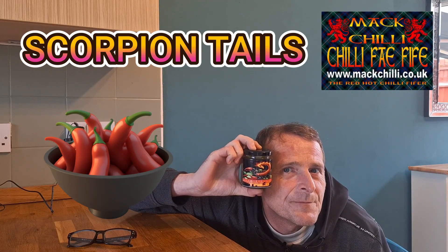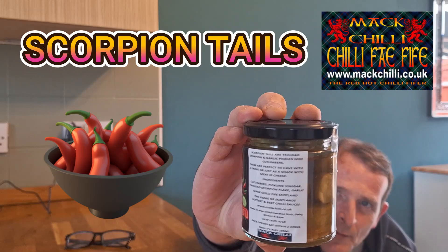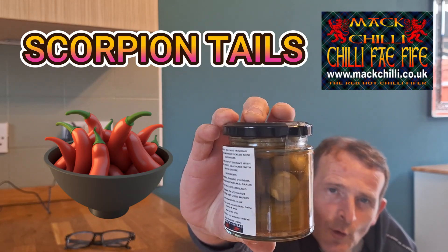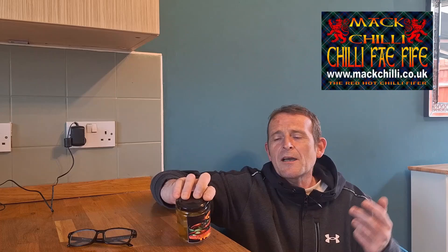I spoke to Mr. Matt Chilli — Mr. Mackenzie, the Satanic Scotsman — and he said he was making some pickles, so I went on his website and ordered these lovely pickled cucumbers. We have Scorpion Tails: pickled baby cucumbers pickled in scorpion pepper and garlic. Screams burger!